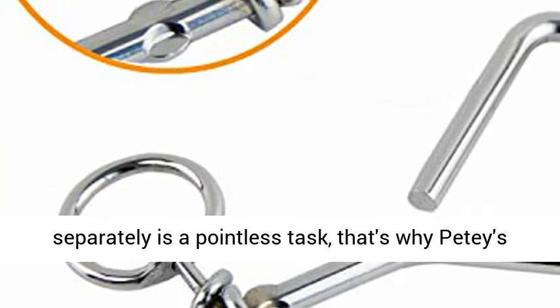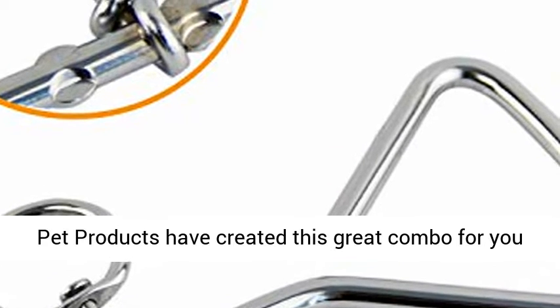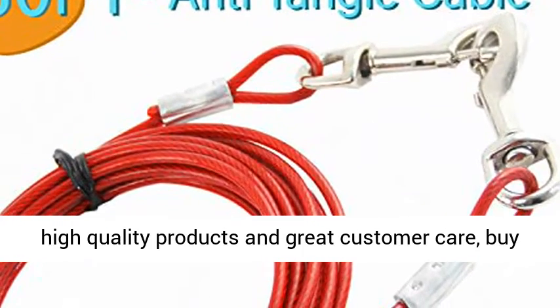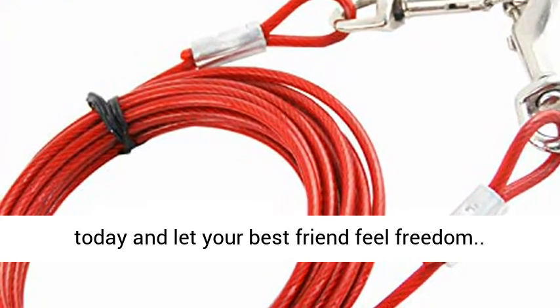Don't waste your precious time buying them separately — it's a pointless task. That's why Petey's Pet Products have created this great combo for you and your dog to enjoy. Buy with confidence: Petey's Pet Products is known for its high quality products and great customer care. Buy today and let your best friend feel freedom.